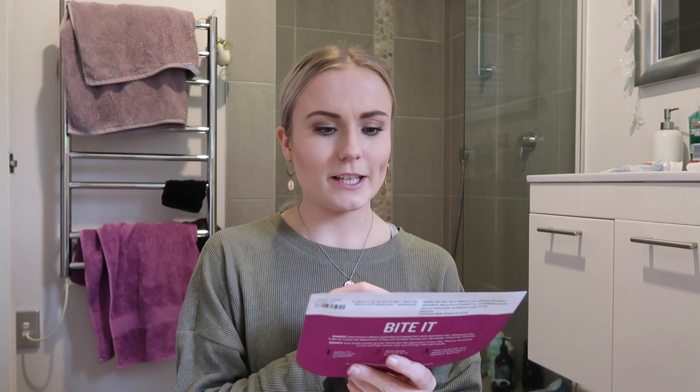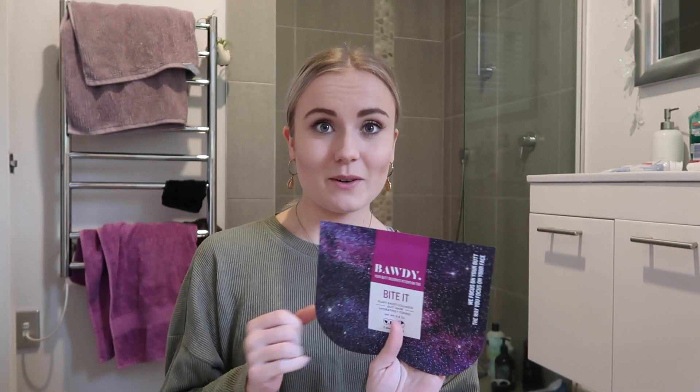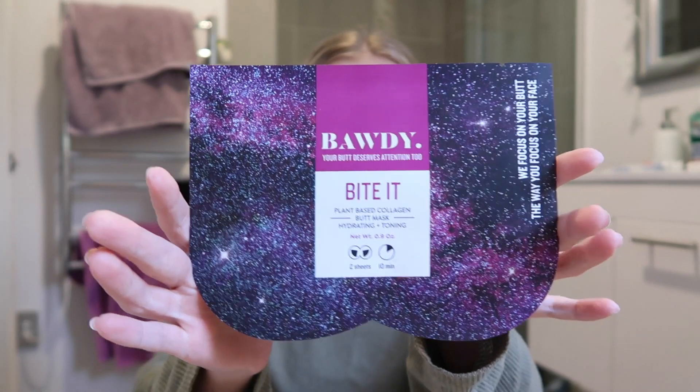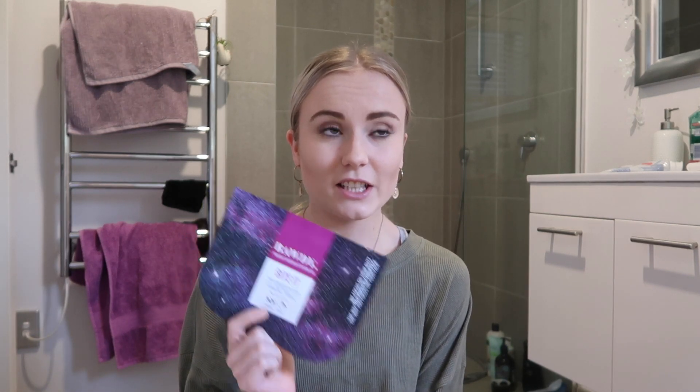So today's product we're reviewing is this. It's called the — I think it's the body butt — it's a butt mask anyway. It looks like this. In New Zealand, these have just been released. This is one of my — I was like, this is the weirdest thing I've literally ever seen in my life. I just don't know how it's going to work. Basically it's like a face mask, but for your butt.